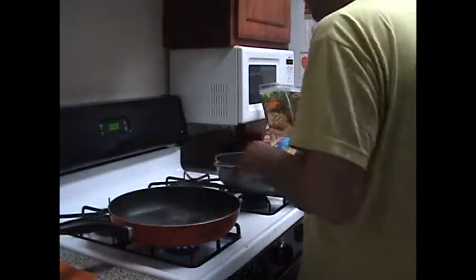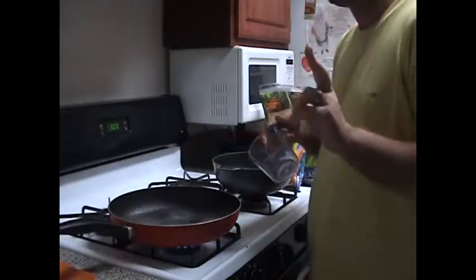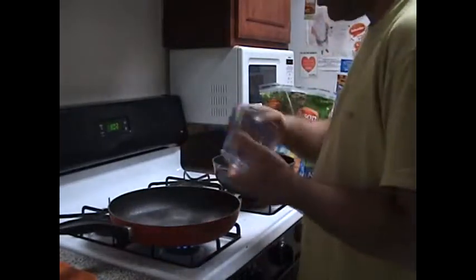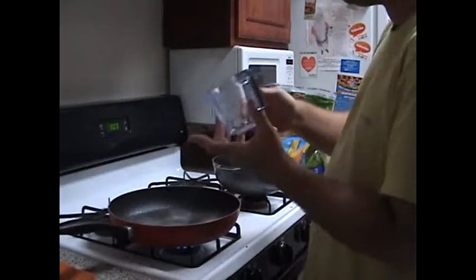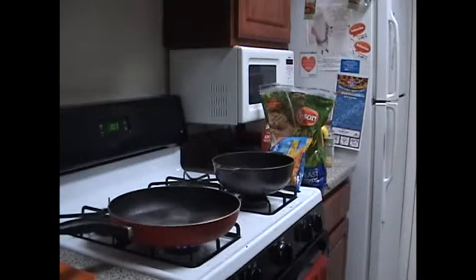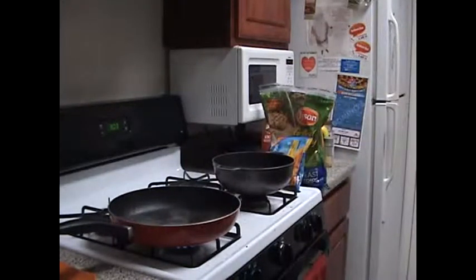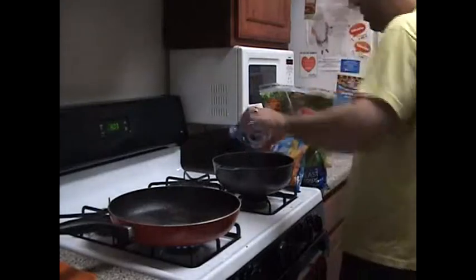While the oil heats up, let's start doing the mashed potatoes. The first thing we're going to need is two cups of boiling water. So while this is heating up, we're going to fill this cup twice and let it boil for a few moments.